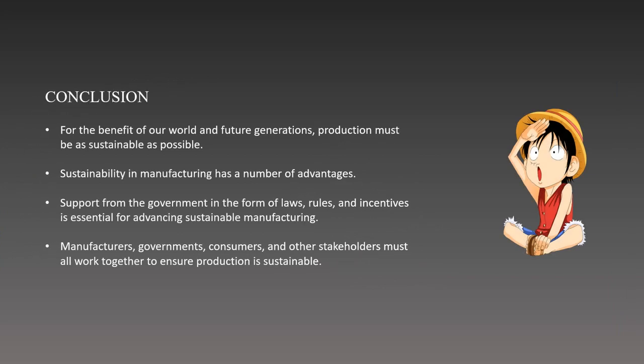In conclusion, for the benefit of our generation, we need to ensure that products created from soldering processes are as sustainable as possible. This is because the manufacturing sector has a substantial negative influence on the environment and society. Manufacturers can lessen resource depletion, cut waste production, reduce pollution, and enhance community well-being by incorporating sustainability concepts. By implementing sustainability in manufacturing, we can achieve several advantages such as improved efficiency, conserved resources, and reduced operating costs. Support from the government in the form of laws, rules, and incentives is essential for advancing sustainable manufacturing, to ensure that manufacturers are compliant and responsible.